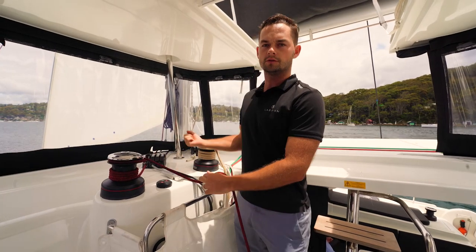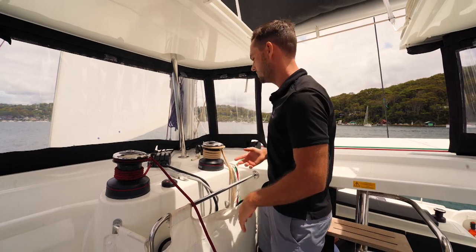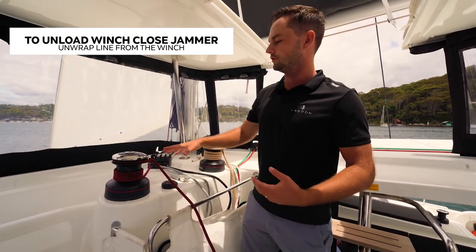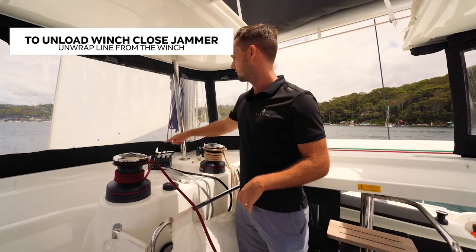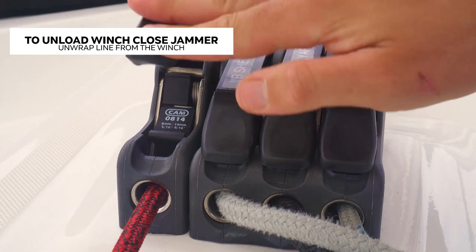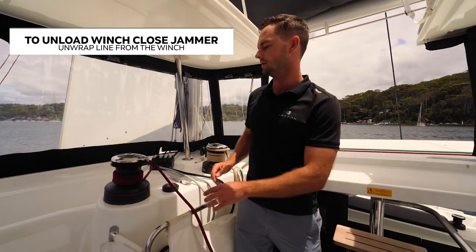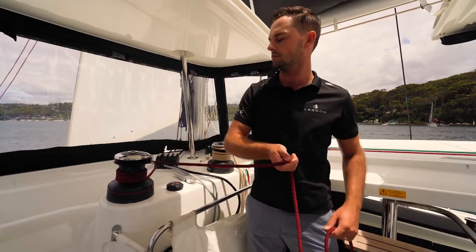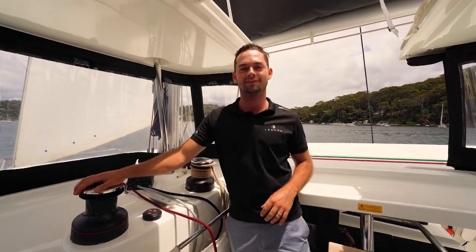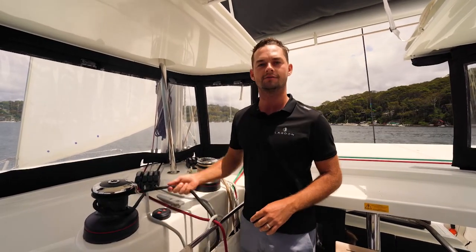Once you've finished using it and you've done all the pulling you need to do, you might need to use this winch with another line — maybe the main halyard or the jib sheet. In order to safely unload this winch, you need to close the jammer or the clutch first. Closing that, pushing it all the way down — this holds the line. You can then unwrap the winch like so. This winch is then free to load whatever line you need right onto it.